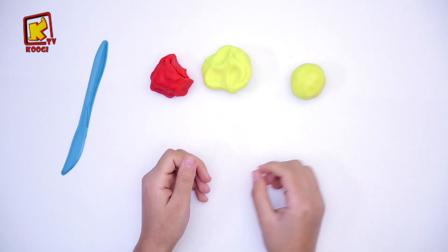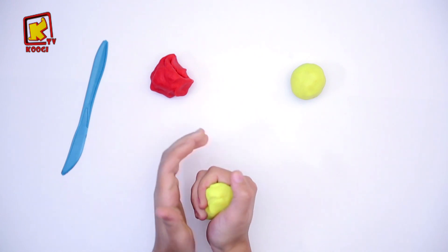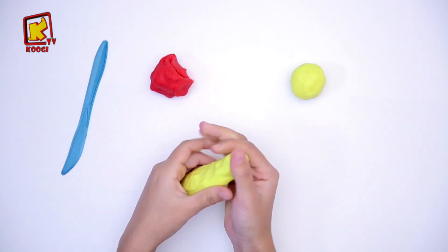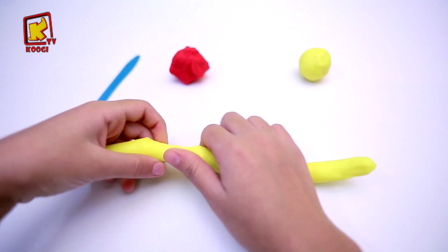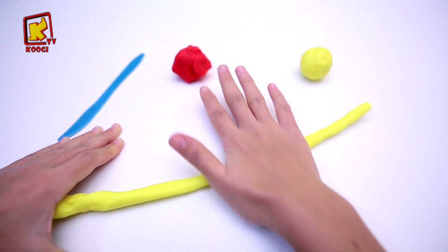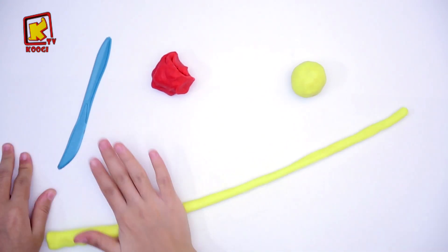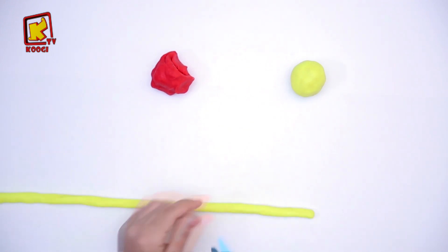Deuxième étape, prenons l'autre argile jaune et roulez pour faire une longue ruban, comme ça.